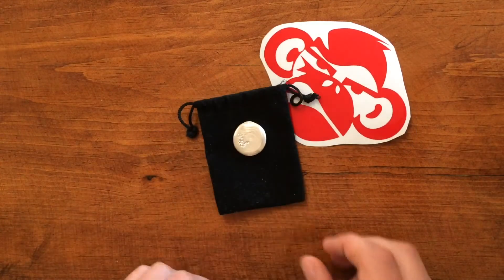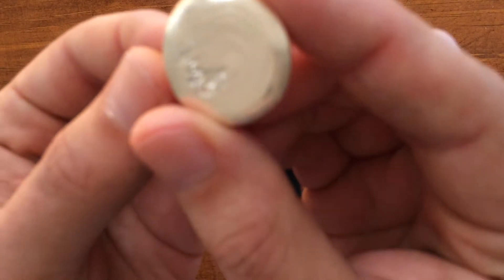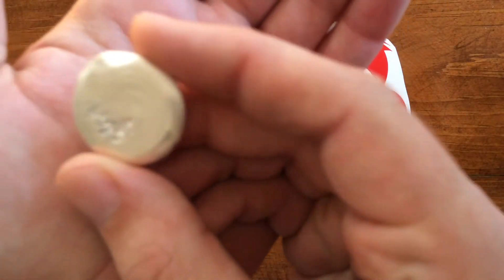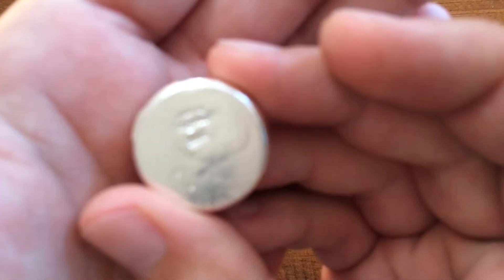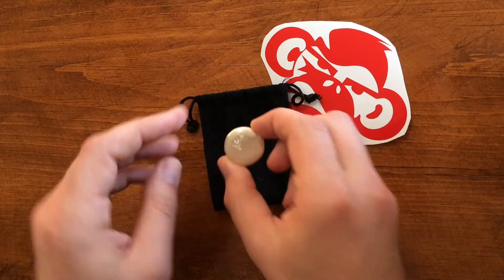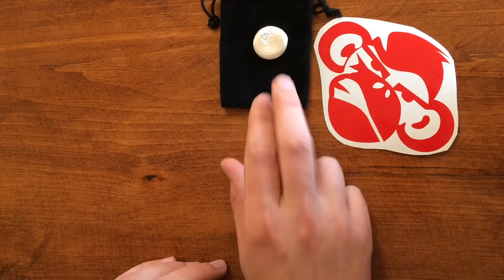This right here is the first piece. Nice little guy. If I can't get this to focus, I'll get some pictures up at the end of the video. There's some really nice lines on this. Nice little stamp on the back. I can't remember exactly how much that weighs — a little over an ounce, I'm pretty sure.